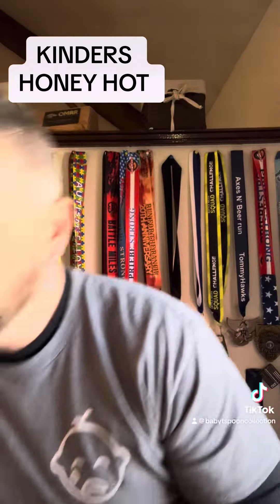What up? Yo, review time. Kinder's Hot Honey Barbecue Sauce. Pick this up at Walmart. $1. Let's check it out.